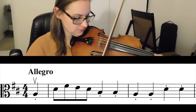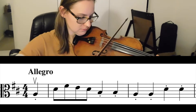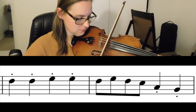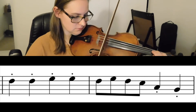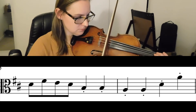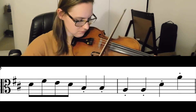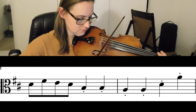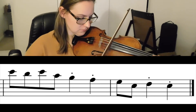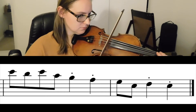A, D, F sharp, E, D, B, B, A, A, D, D, E, E, F sharp, F sharp, E, F sharp, E, D, B, A, D, F sharp, E, D, B, B, A, A, D, A, D, C sharp, D, B, A, G, F sharp, D, E, D.